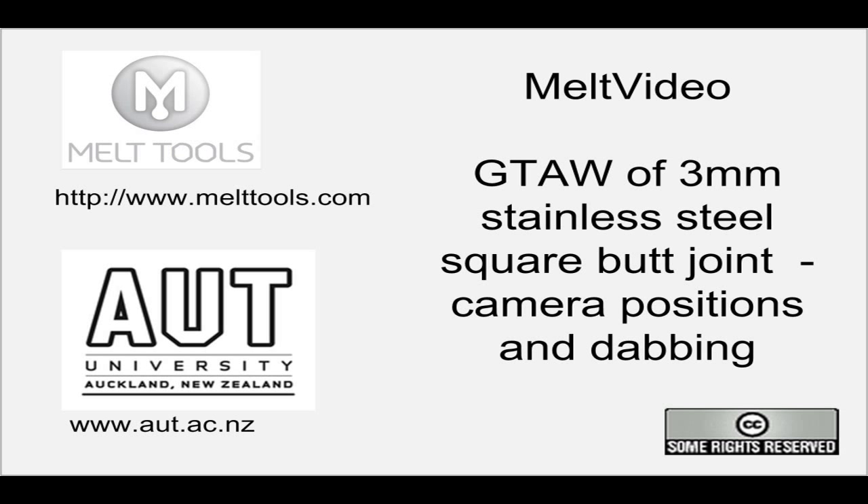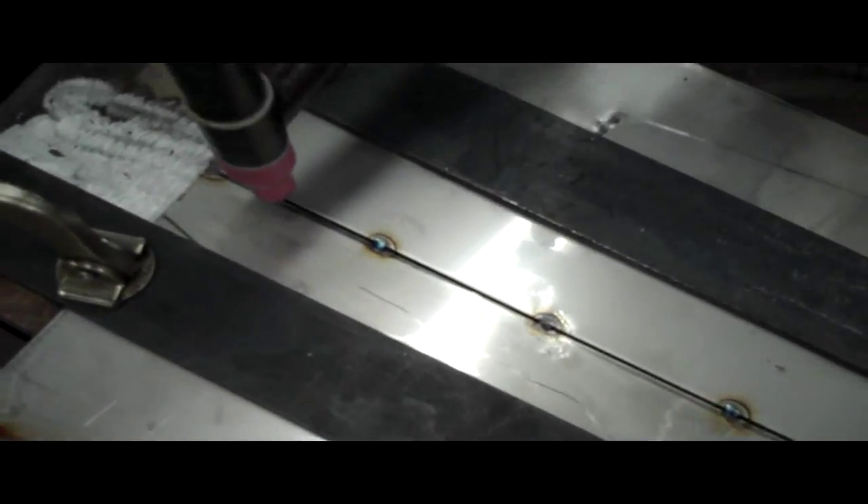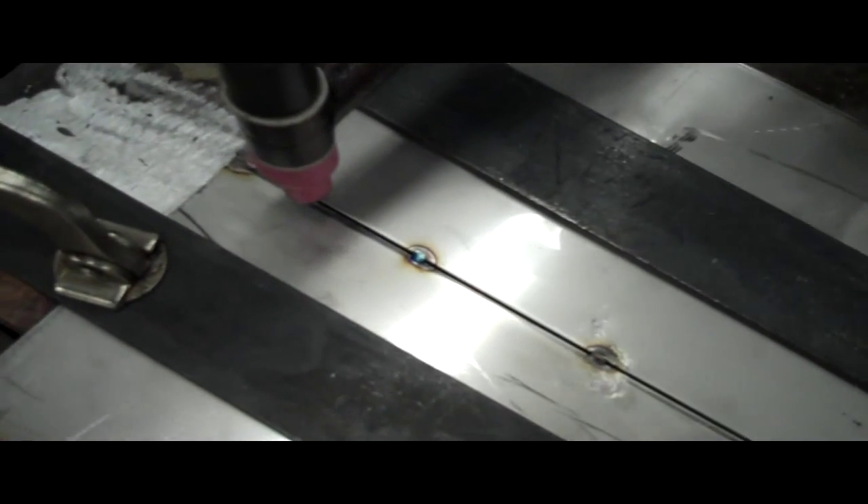Welcome to another melt video. We've got a three millimeter stainless steel butt joint with gas tungsten arc welding today. Here's the setup we're going to use: five tacks in the substrate held down with some clamps.